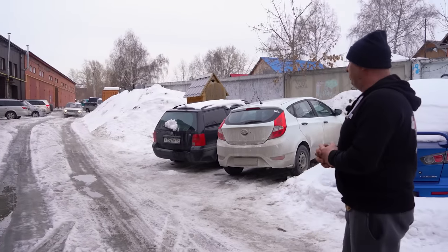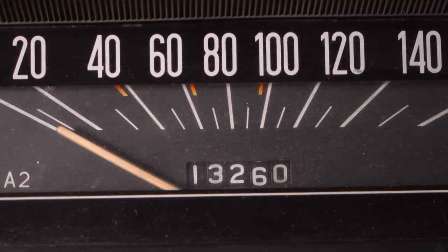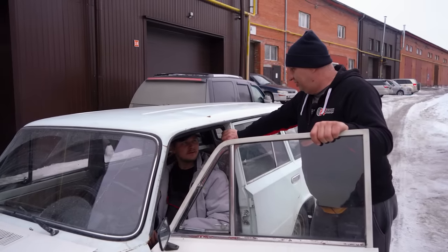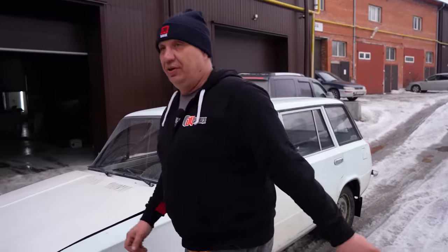Let's see how far he was able to travel. The odometer reads 13,260, which brings us to a total of 1,030 kilometers. Since Sergei is back, let's bring the car inside for inspection.